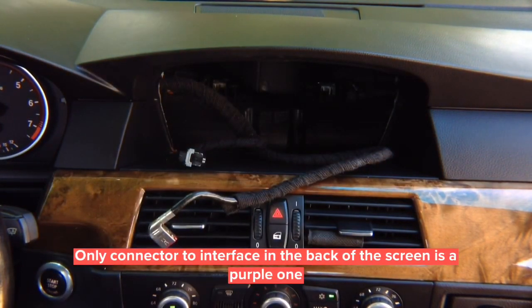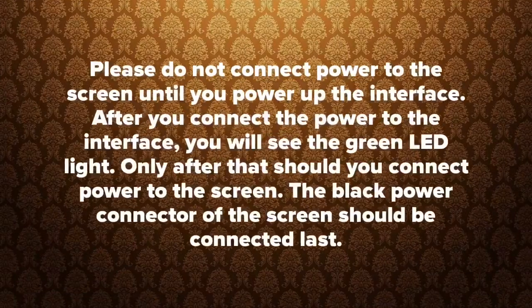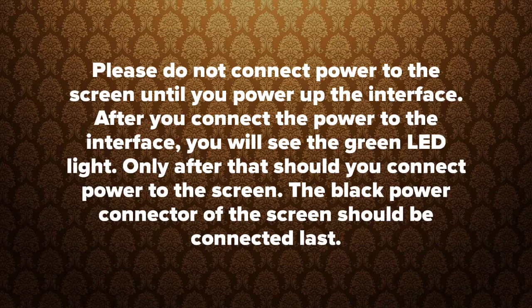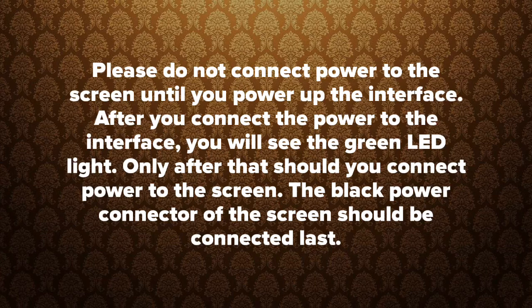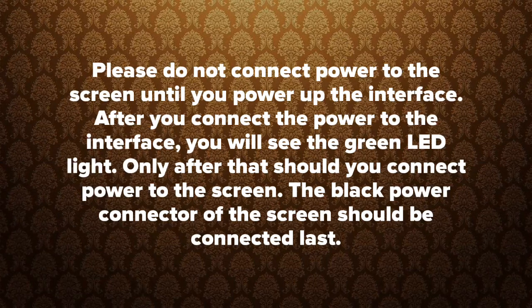The rest of the wiring is behind the radio. After removing the screen, this connector is a little bit hard to take out — don't break it, just give it a little pull. Please do not connect power to the screen until you power up the interface. After you connect power to the interface you will see the green LED light. Only after that should you connect power to the screen. The black power connector of the screen should be connected last.